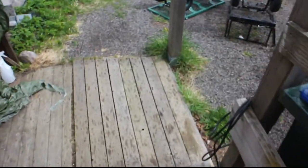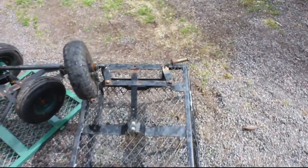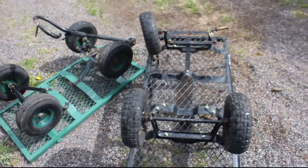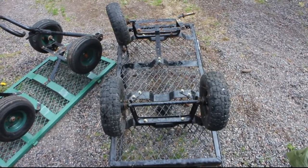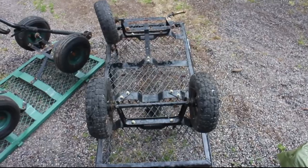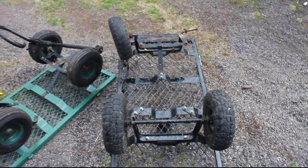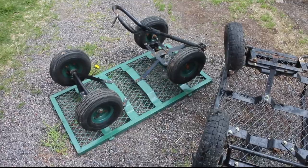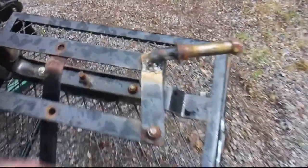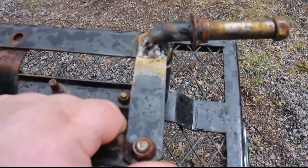Hey guys, it's Sunday. I did some work yesterday that I didn't film, which I regret. My mother has a couple of garden carriages - the black one and the green one. The metal is far better on the black one than the green one; both are in dire need of repair and the green one is, well, nearly totally lost. What I did yesterday was weld this bracket with my crappy flux core welder - the weld is, well, yeah, but it's holding and turning nicely.